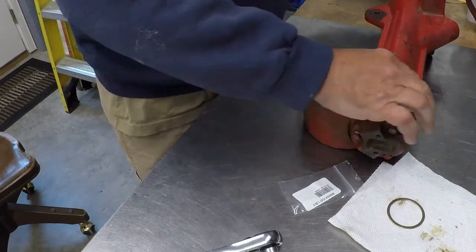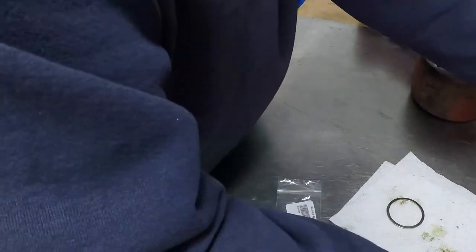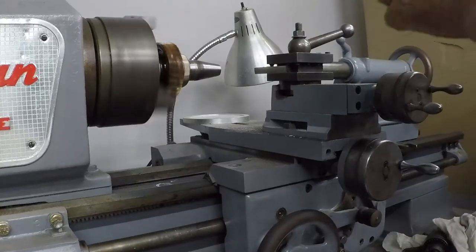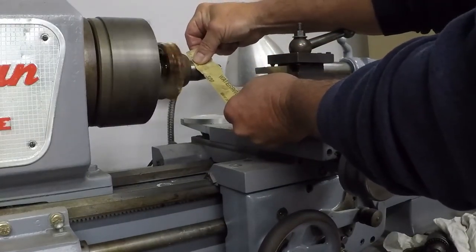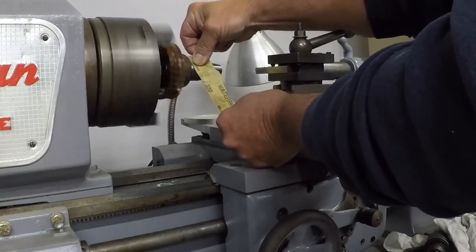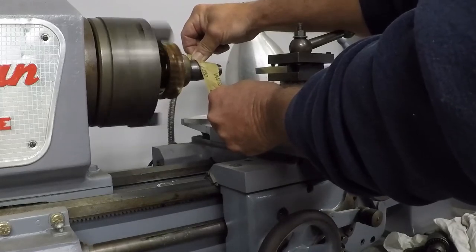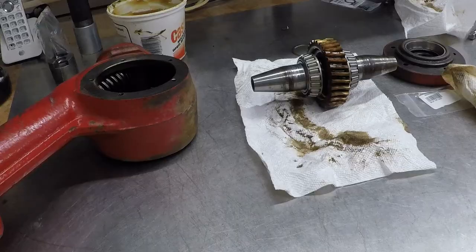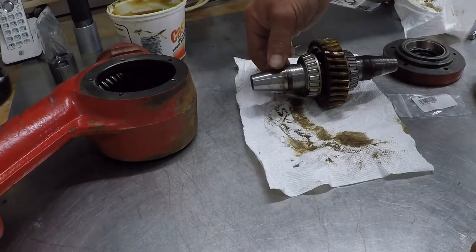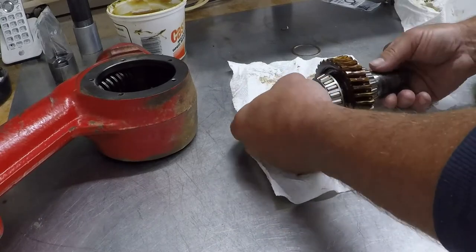Let's double-check the worm gear on the drive shaft — that seems fine, I'm really happy with that. Getting back to the other bronze gear, I want to spin this on the lathe and clean up the shaft a little bit. Done with the lathe — I didn't take it down at all, just smoothed off any ridges so that the seal rides on a nice clean shaft, then blew it off with the air compressor.